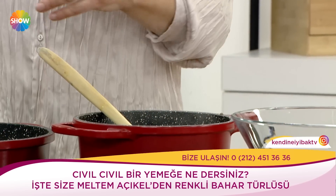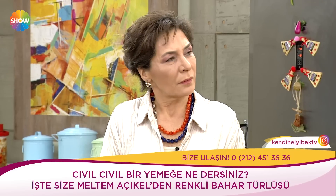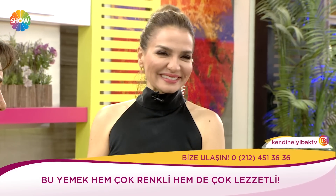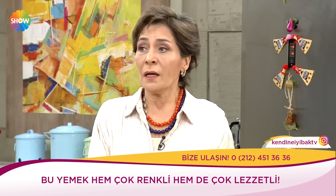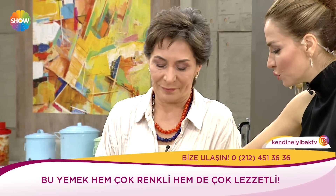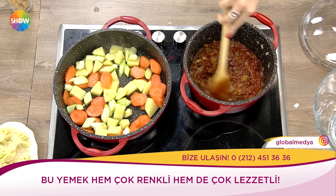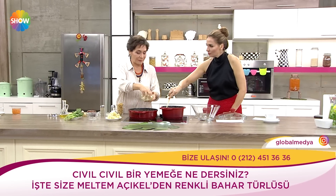Ben açıkçası pişmanım daha erken bazı şeylere alıştırmadığım için. Mesela yumurtayı bir dönem yedi, sonra bıraktı. Benim kızım bamyeyi deli gibi severdi, büyüyünce 'ben hiç sevmem bamyeyi' dedi ve bir daha içlemedi. Yumurta meselesi önemli; birçok çocuğun yiyemediğini görüyorum ama yavaş yavaş değişmeye başlıyor.